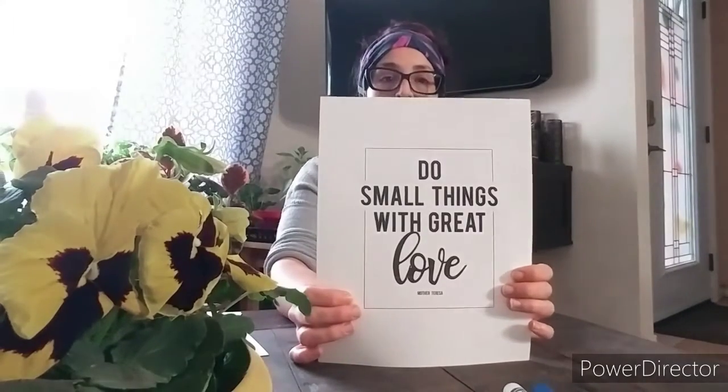First thing we're going to do is decide which one we're going to start with. I'm going to do 'Do small things with great love.' I lay it down flat, take my plastic bag, and put it on top of the actual printout. Then I decide what colors I want to use — I'm going to pick some blue, some green, and some yellow — and color on the bag.